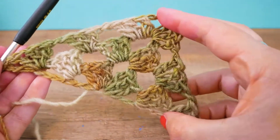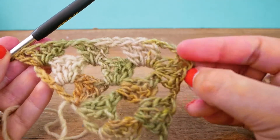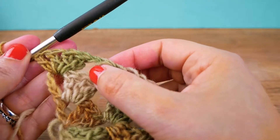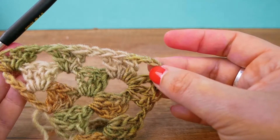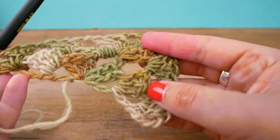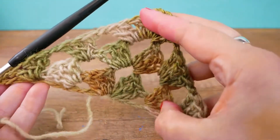The pattern is pretty much the same from now on. We always do three trebles and a chain in between on the sides. On the tip or top, we always do three trebles, three chains, three trebles — that's how the triangle grows. On the other side, same thing again: three trebles and a chain, ending with a treble and a chain. I'm going to do a couple more rows and then I'll be back with an update.